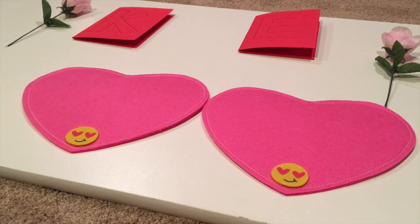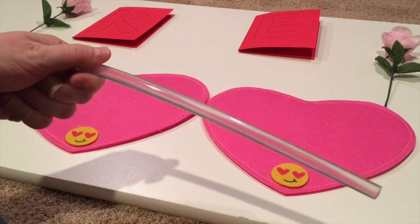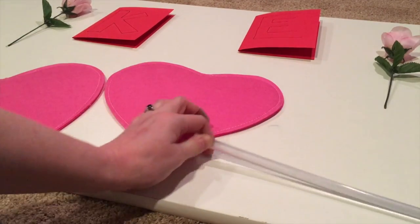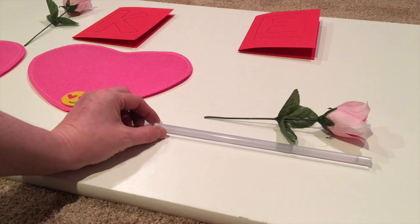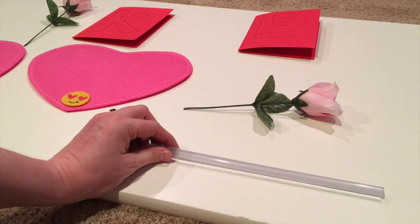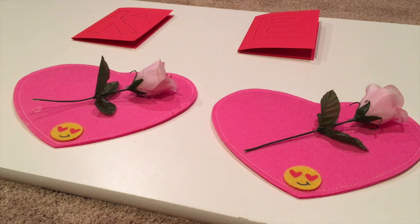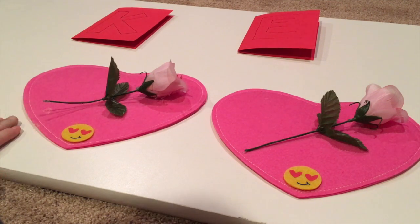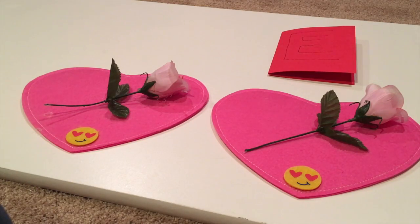The other funny thing that happened when I started using this new glue gun is I had to put a glue stick in, and my mom gave me a package of glue sticks for it. They're hysterical — look at this. I'm going to lay it down on the table and put the flower next to it so you can see how long it is. This glue stick is like 12 inches long and a good quarter inch around — it's like the mammoth of glue sticks. I'm going to adhere the flower next. So I've hot glued our two roses and our two emoji heart eye faces to our felt heart envelopes. Now I'm going to go ahead and cut out the letters.